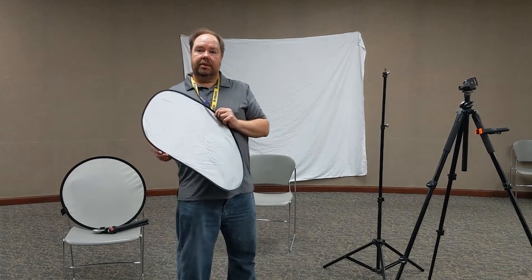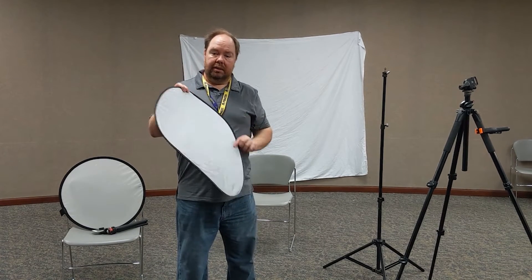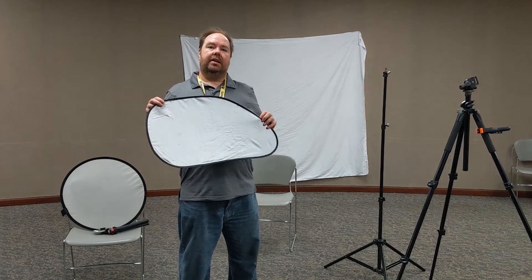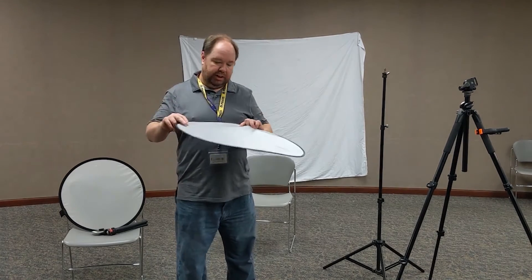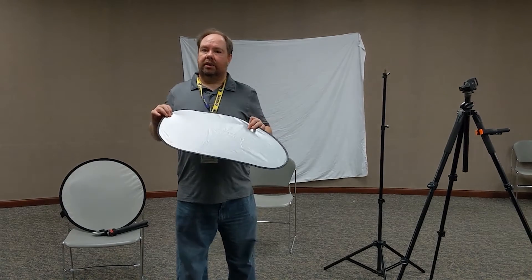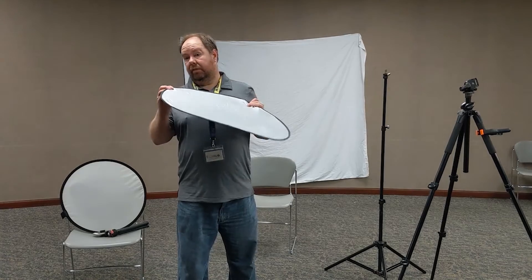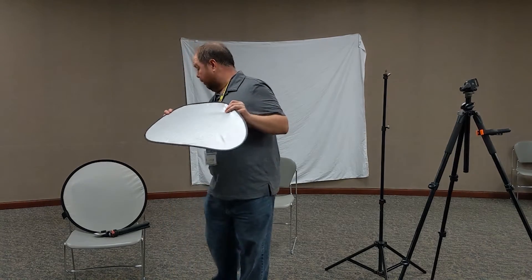This is a reflector. It's going to be used to reflect light back onto the other side of your model's face. This is actually one of those things you put in your car windshield to keep your car cool. These work just as well as the professional ones you can buy at a camera store, but they're a lot cheaper. I bought this one at the dollar store.